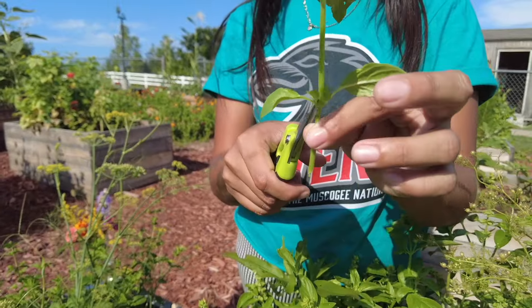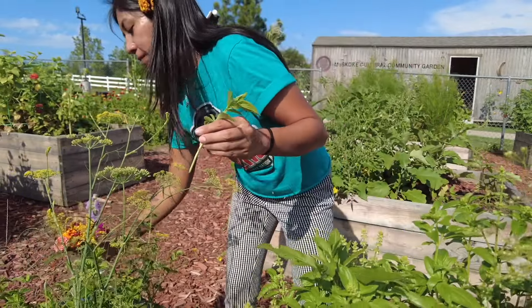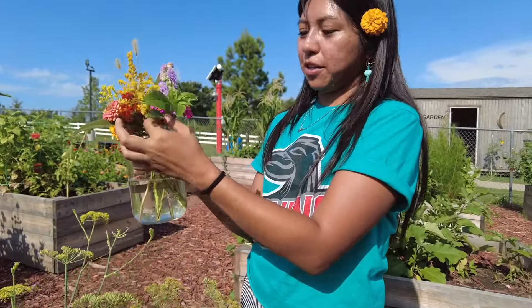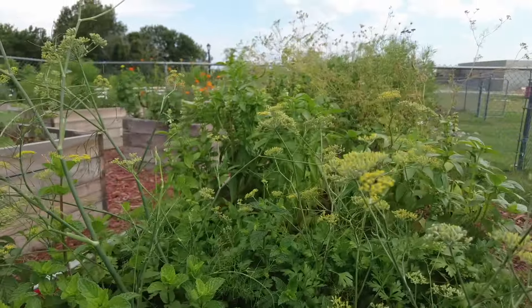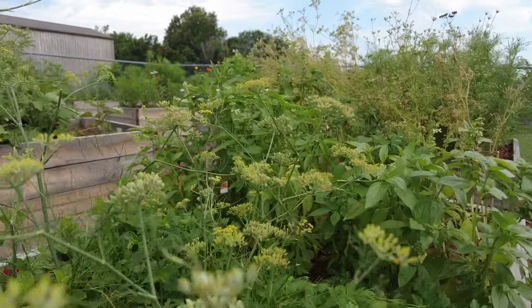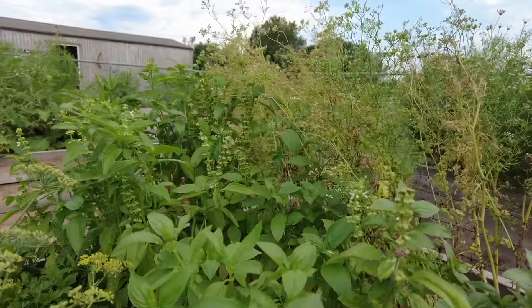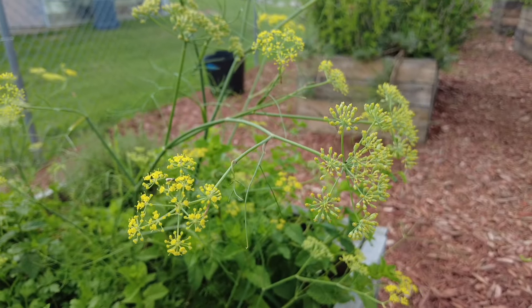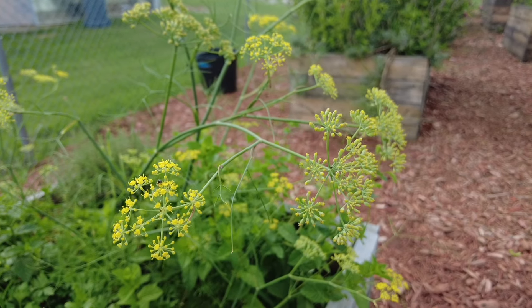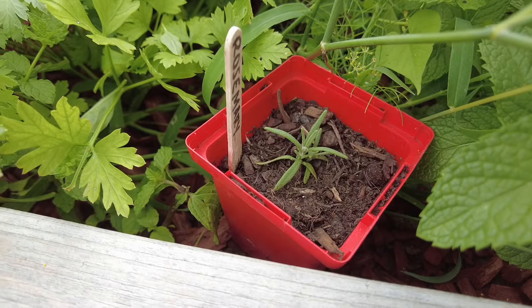Again, you're just going to take those lower leaves off that would be sitting in the water and put them in. I think growing flowers and herbs is a great option for gardeners, especially if you haven't had any luck growing vegetables. Herbs are really good because you can grow a lot in a small space. This bed right here has seven different kinds of herbs in it, so you can fit a lot of herbs in a small bed or a container.